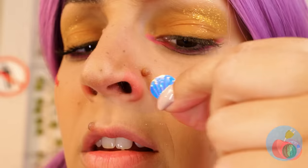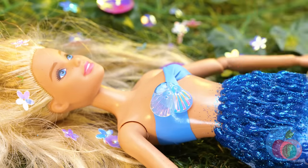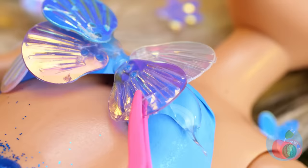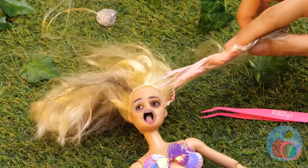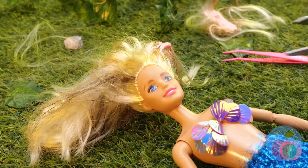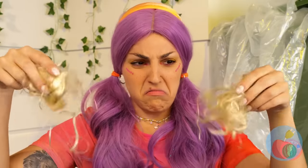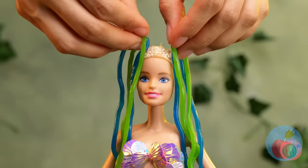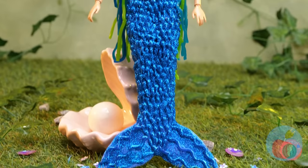Gesundheit! That stuff up your nose might come in handy. A shell bikini — a mermaid classic. I hear peanut butter could help with that. Or better yet, let's cut it off and start over. We're really saving on supplies these days. This girl could be her own arts and crafts store.